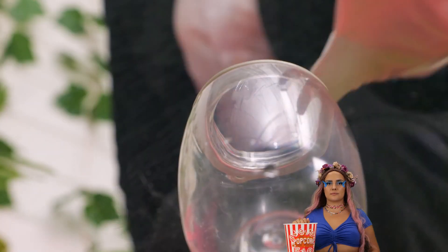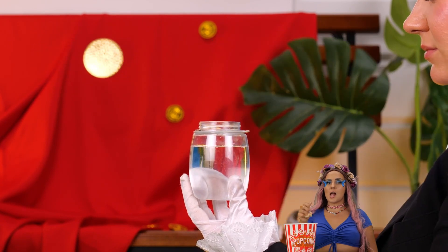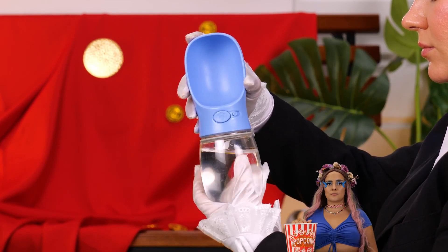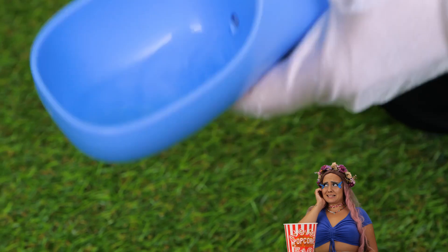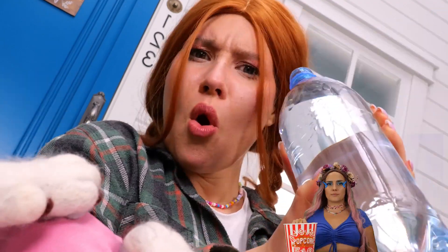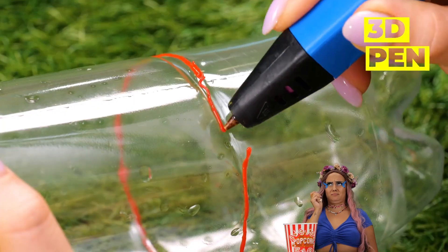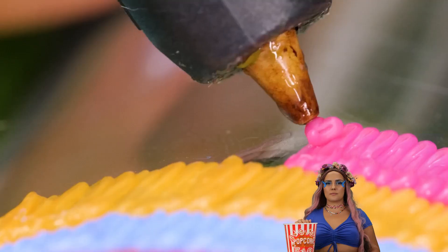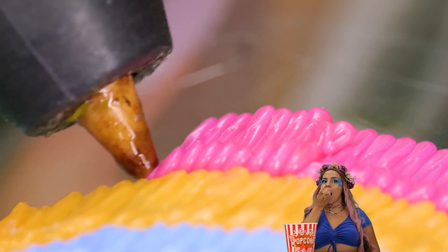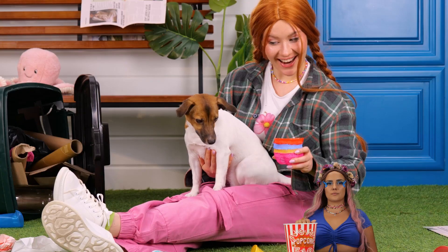Are you thirsty, boy? We can fix that — we've got our very own water dispenser. Why don't you wet your whistle? This plastic bottle isn't really for you, but it can be. Decorate the bottom with hot glue, pull off, and it's a brand new puppy bowl.